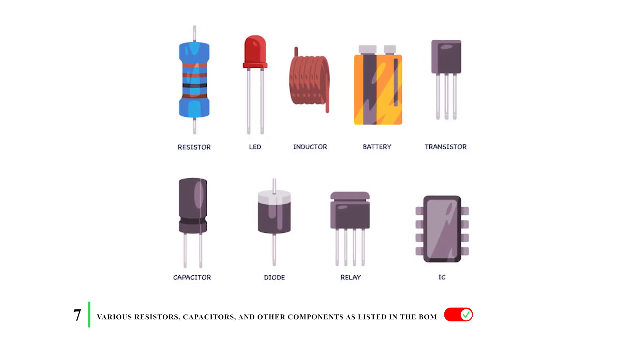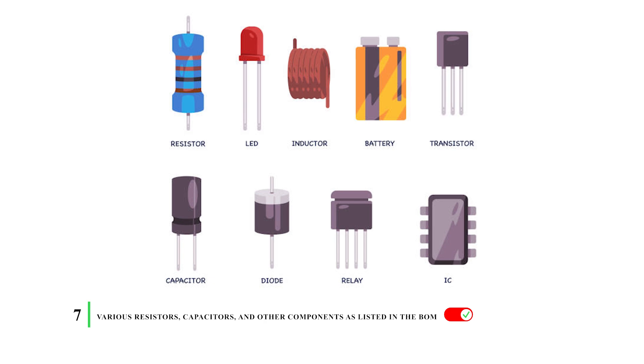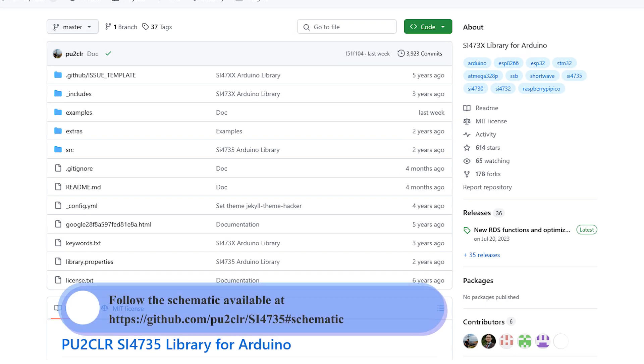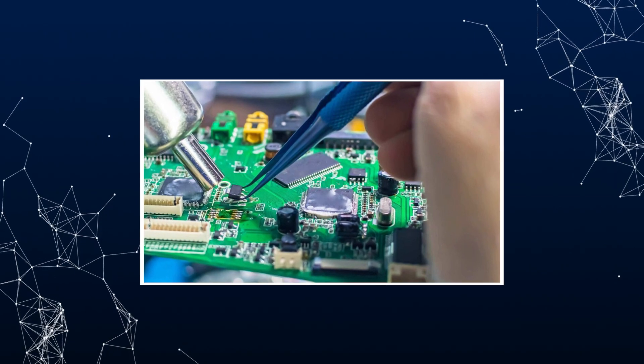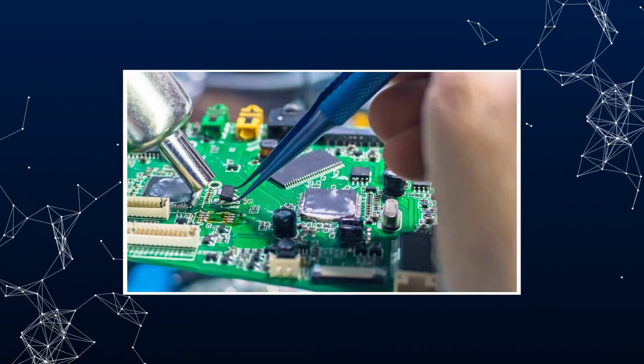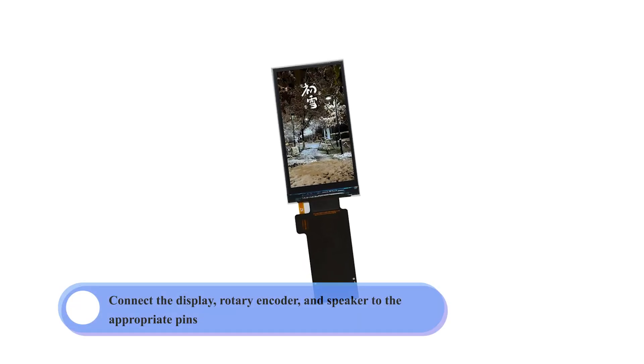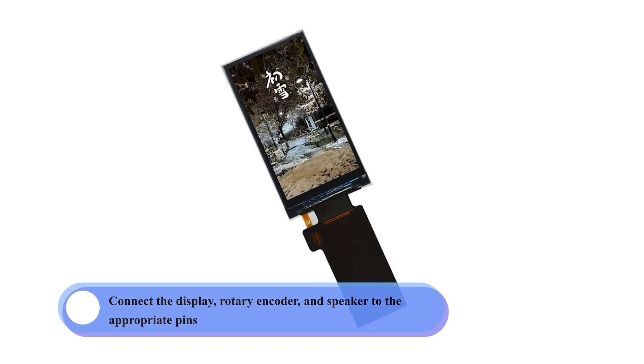Next, design the PCB or use the provided schematic. Follow the schematic available on GitHub — the link will be in the description box. Ensure the proper connections between the ESP32-S3, SI-4732, and other components. Then assemble the hardware: solder the components onto the PCB according to the schematic, and connect the display, rotary encoder, and speaker to the appropriate pins.